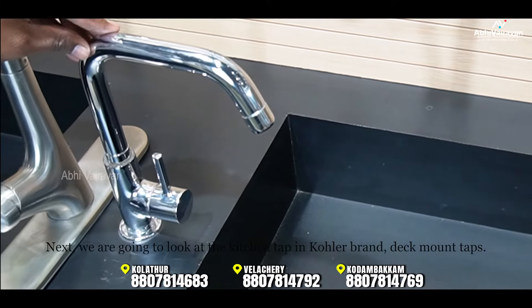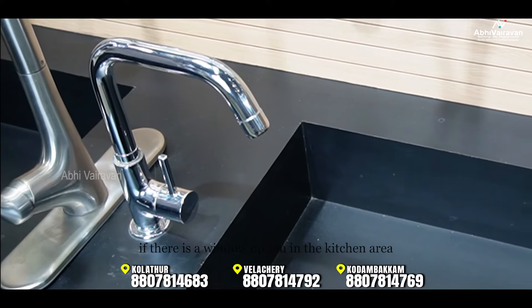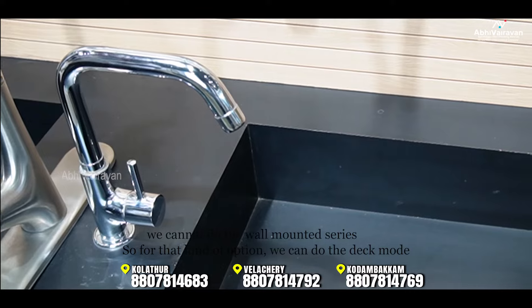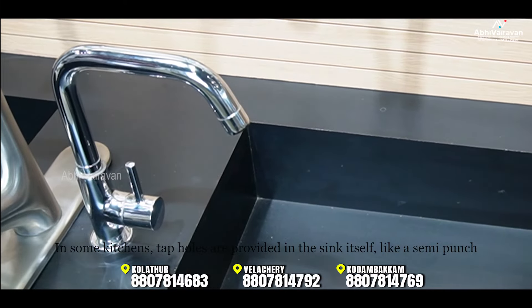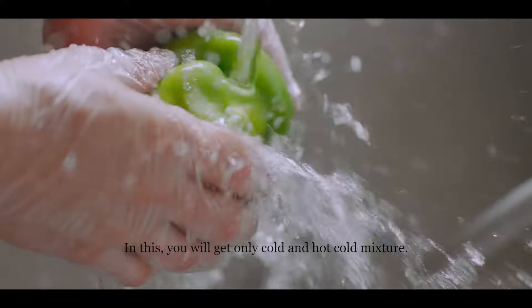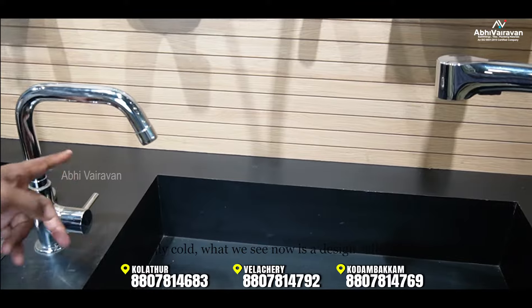The most important option for the kitchen is the wall-mounted series. The same option is available in deck mode. In the kitchen, there will be a tap hole in the sink. We recommend these taps — you have cold-only and hot-cold mixer options. The design includes a cuff-style handle.